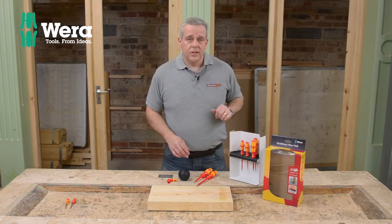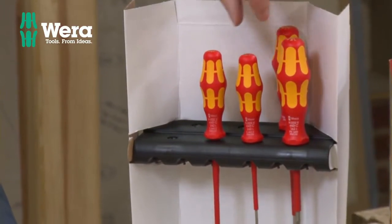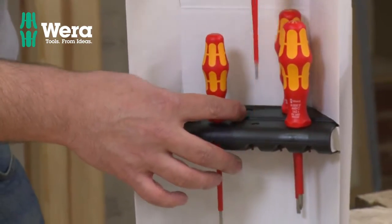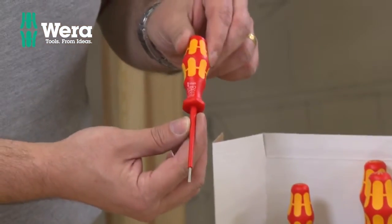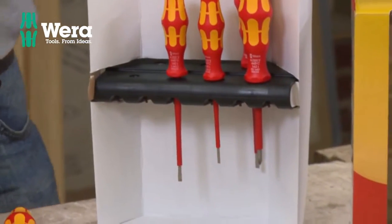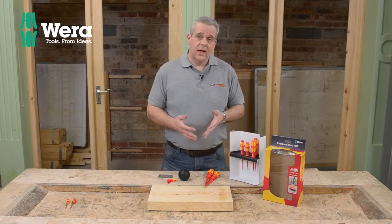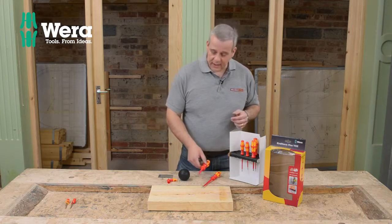You've got six of the most commonly used screwdrivers. You've got slotted, you've got cross points, you've got some parallel. If you want to do any electrical work, that's a really popular one with electricians - a couple of parallel tips in there as well as your standard fare. So this is good for tradesmen, it's good for householders, and it's also a really cracking set for the electrician.